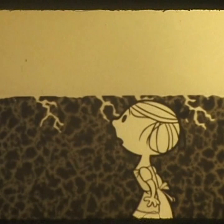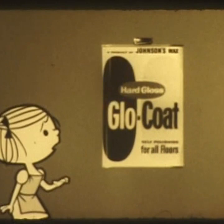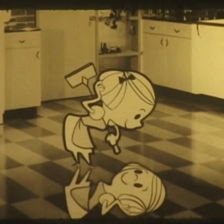Then along came Glow Coat in this bright new package. Glow Coat seeks out every pore, fills them, seals them tight. Makes a rough floor smooth again — scuff-free, shining bright. Yes, fills the pores, seals the floor, scuff-free, shining bright. Hard gloss Glow Coat from Johnson's Wax for the floor that's hard to shine. Try it.